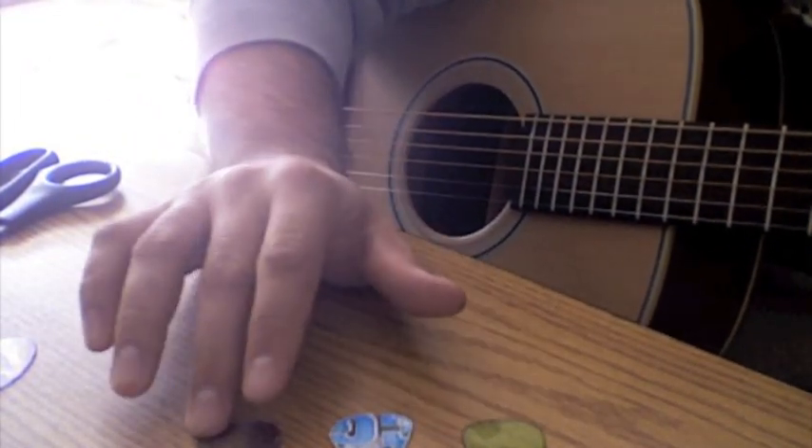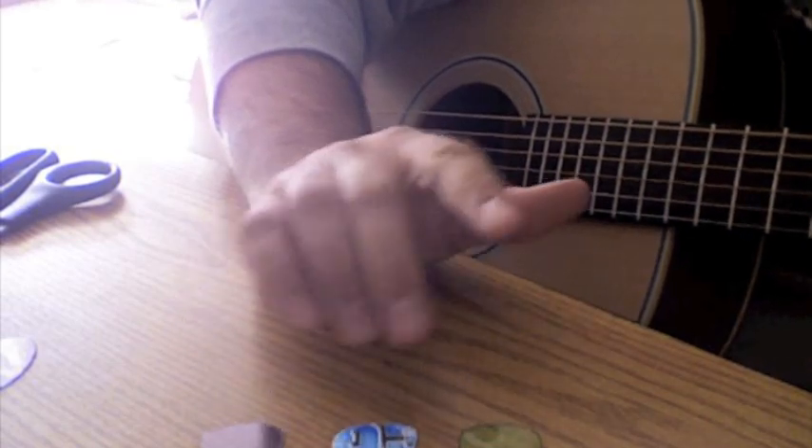I don't know if you guys can honestly hear the difference in those — probably not. It was probably a waste of time. That's my Takamini, by the way — very good guitar. But I don't know if you guys can really tell the difference between the tones that these different picks bring out. If you play guitar, you know that every pick, different gauges, bring out different tones — at least if it's a decent guitar.